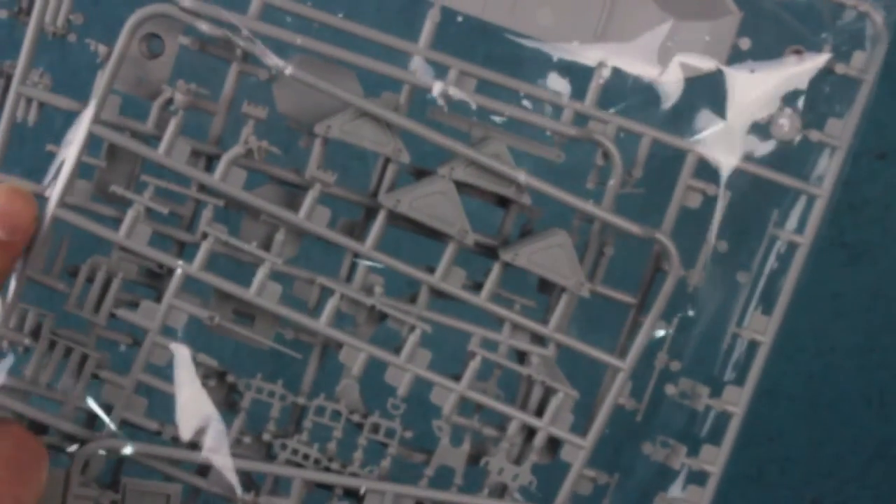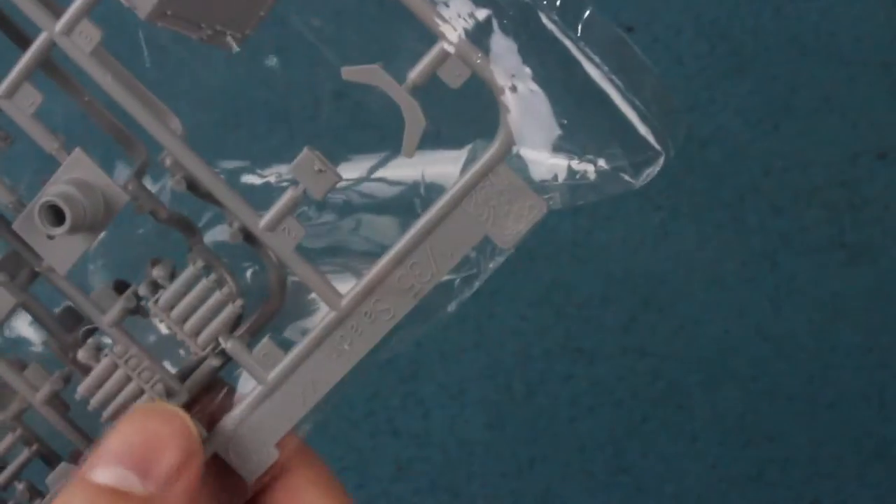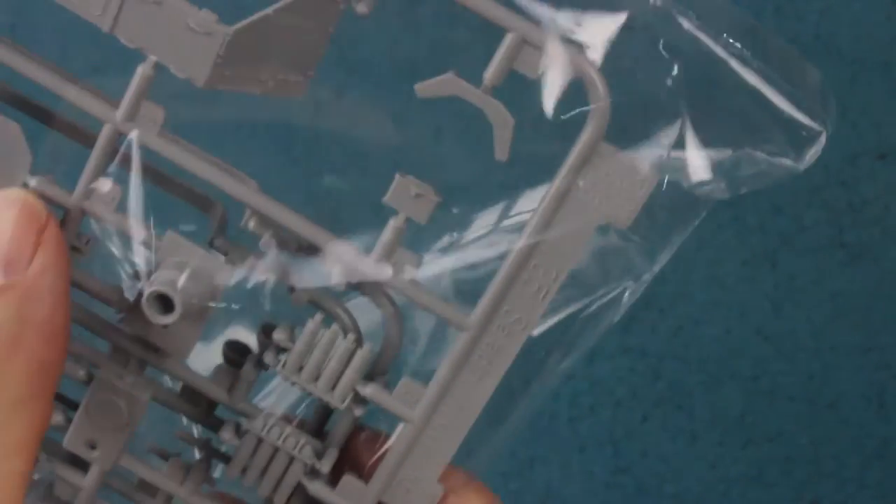Looking at the sprues, there are wheels across two and a half identical sprues — three of these sections, but two are attached to additional parts containing stowage bins and suspension details. The main sprue includes the mudguards (fenders for those on the other side of the Atlantic), the turret base, the gun mantlet, suspension springs, and the hatches.